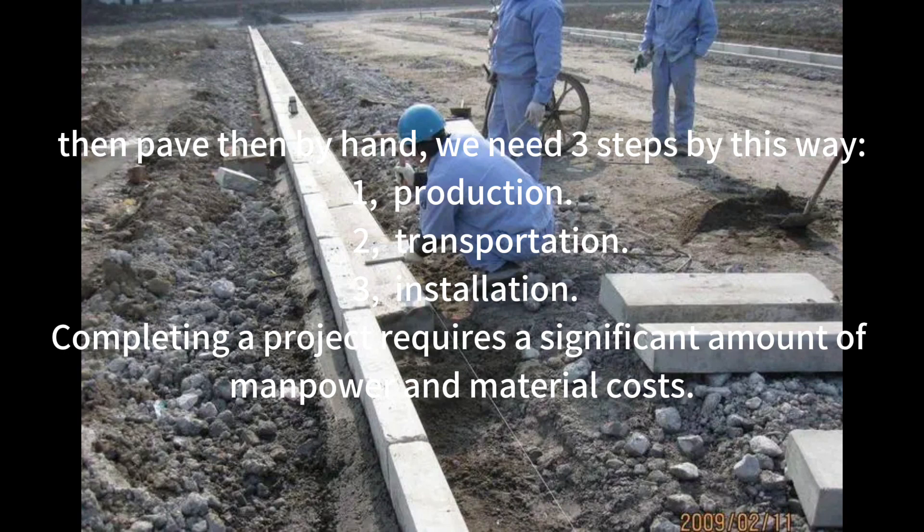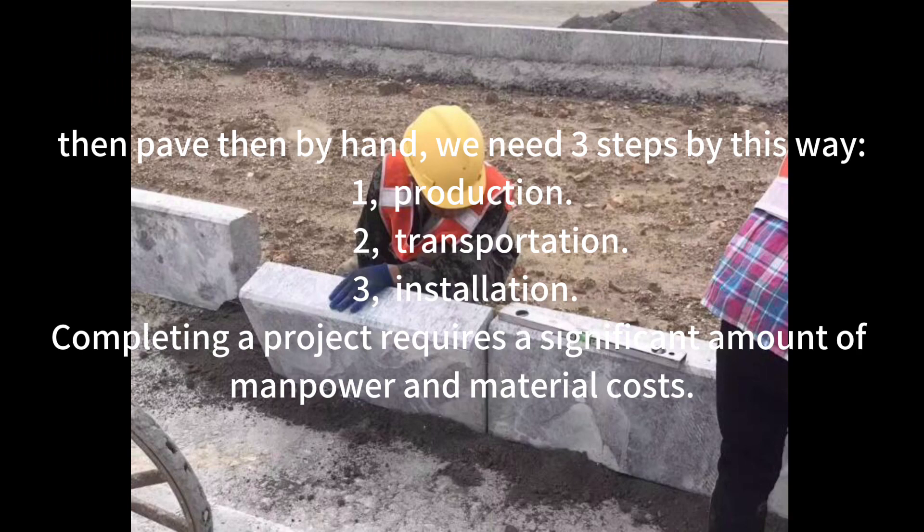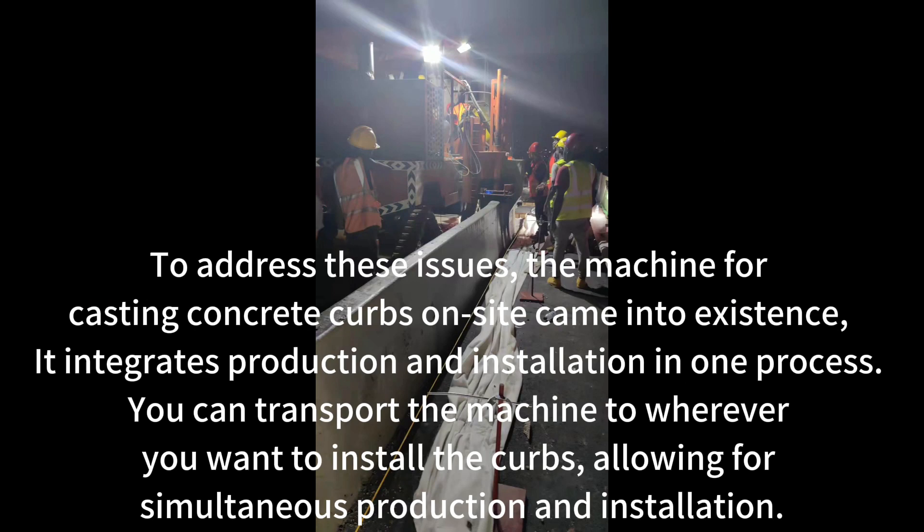This requires three steps: 1. Production. 2. Transportation. 3. Installation. Completing a project requires a significant amount of manpower and material costs. To address these issues, the machine for casting concrete curbs on site came into existence. It integrates production and installation in one process. You can transport the machine to wherever you want to install the curbs, allowing for simultaneous production and installation.